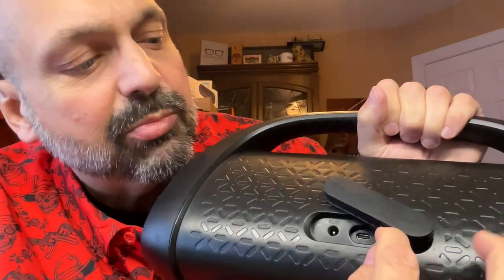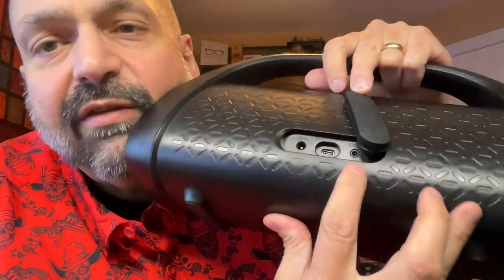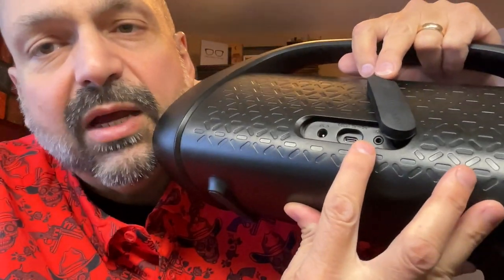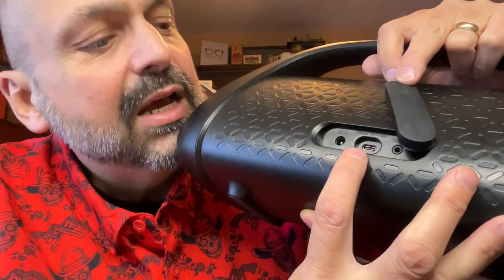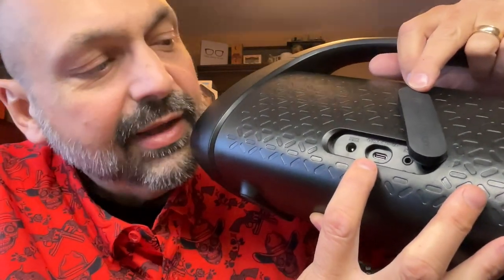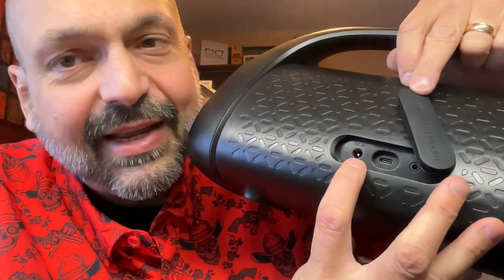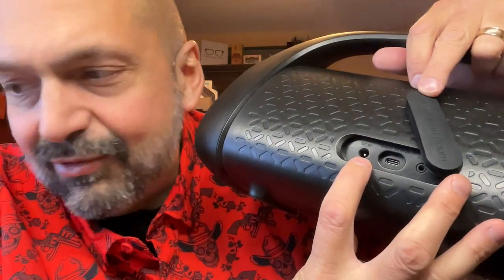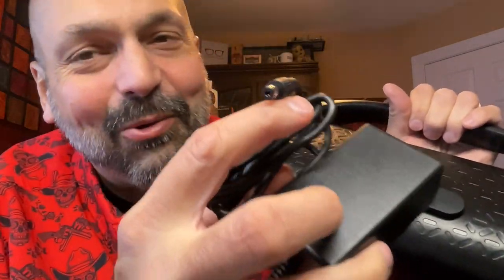This is your waterproof port cover, and behind it we have a 3.5mm auxiliary input. This is a USB-C power bank port — this is not how you charge it. To charge it, you have a dedicated DC transformer. When was the last time you saw a power bank like this for a Bluetooth speaker?